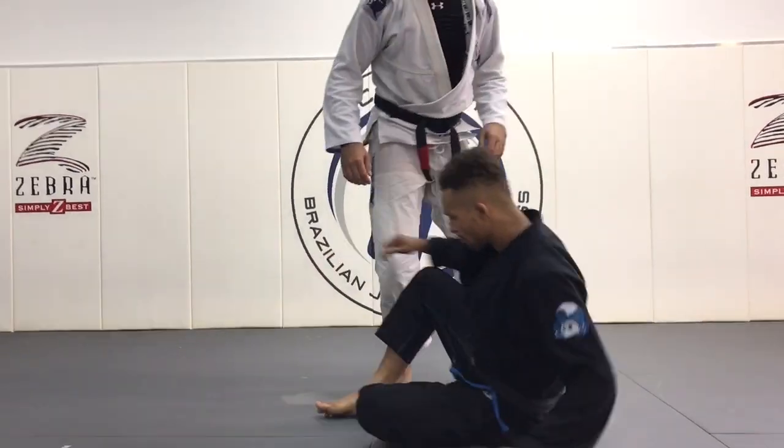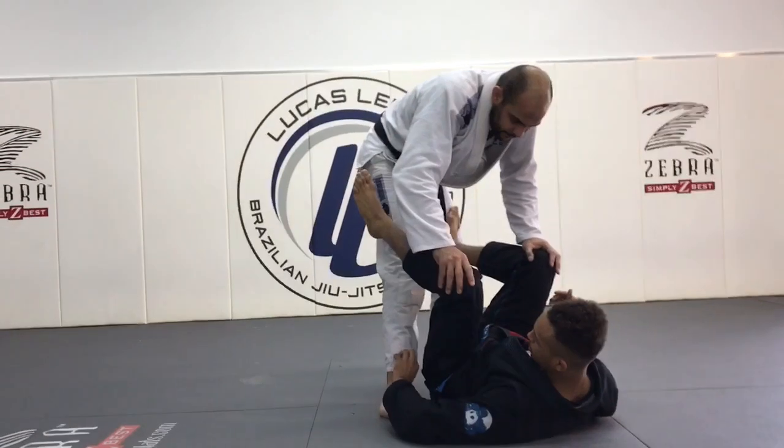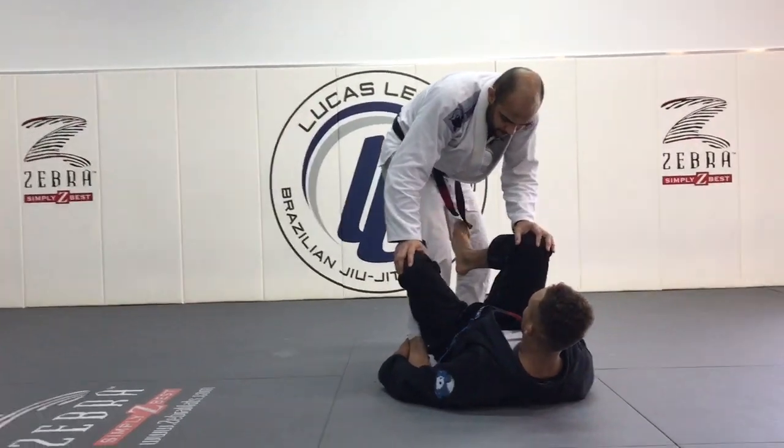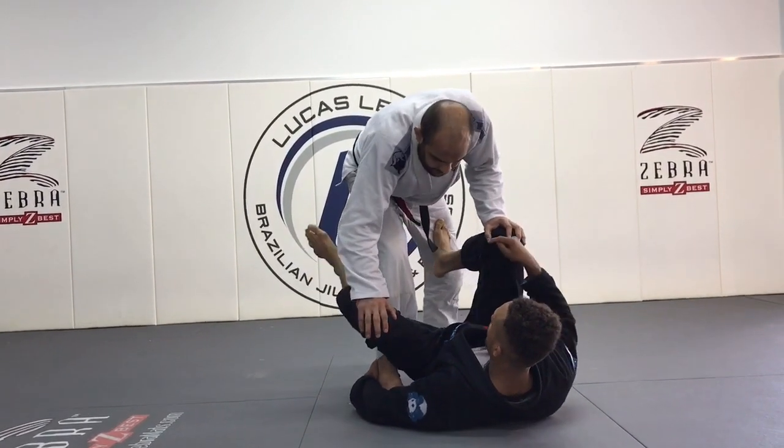Let's start with De La Riva. A lot of times I can go to control the pants or the wrapped ankle — he's gonna grab me here. A lot of times we have the guy killing your De La Riva; he starts to press this down.